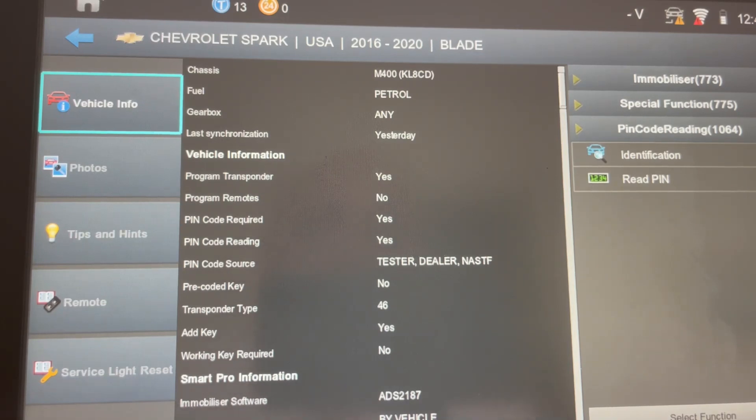Welcome ladies and gentlemen, this is Cliff from Advanced Diagnostics. Today I have an ideal method of programming that I want to share with you on the GMs, because on these late model vehicles — for example, the one you see on the screen, the Chevrolet Spark USA 2016 and 2020 — with a bladed ignition, you'll read the pin code, go in, add your key or erase and put in the required amount of keys depending on the model year. But you sometimes will end up with a solid security light, even though the vehicle runs and everything's been closed out.